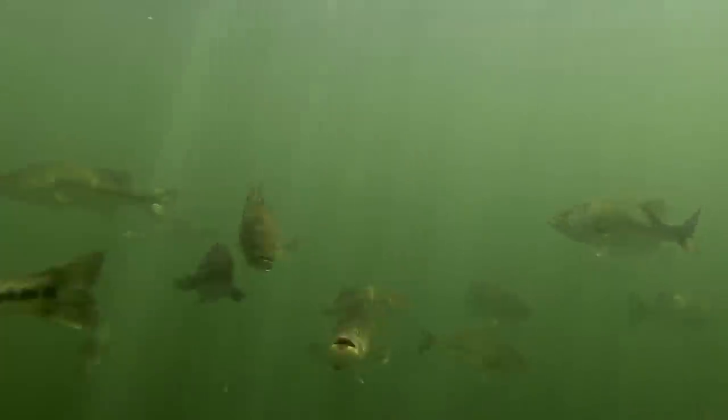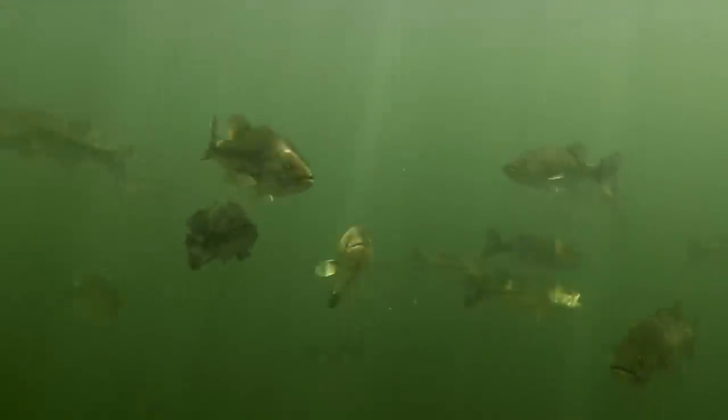It may still be the middle of winter right now, but spring shows up so quickly. In parts of the south it's already here. For us it's a matter of weeks before we wake up one day and the bass are suddenly migrating back into the shallows. It just happens overnight when those spring rains start — it just goes and goes and goes.